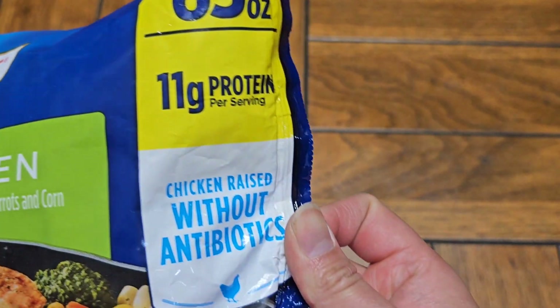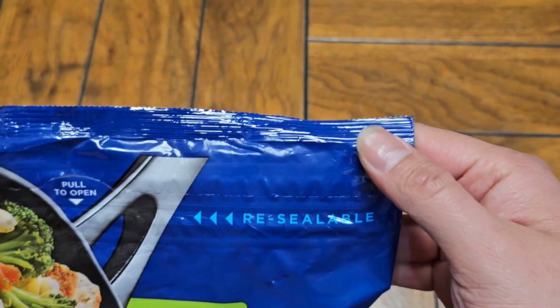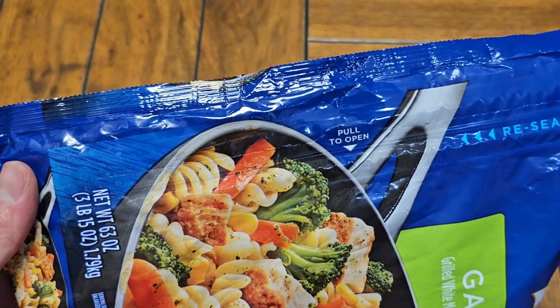63 ounces, 11 grams of protein per serving. Chicken raised without antibiotics, if that's important to you. It has a pull-open resealable Ziploc bag pouch style.